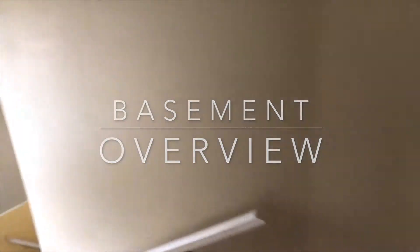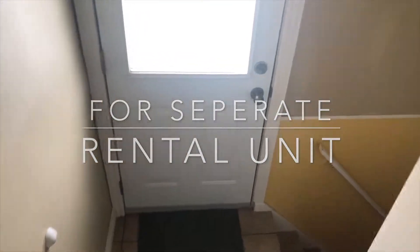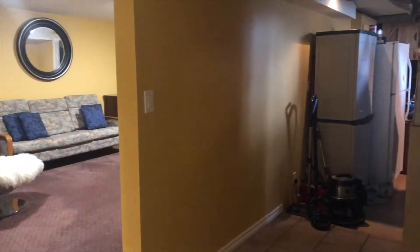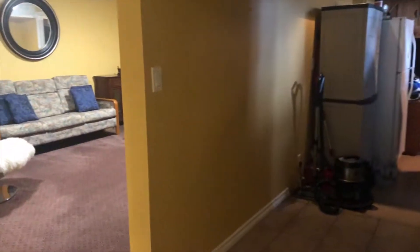This is what the basement looks like. As you go down from the main floor, you have the side door which is the entrance going to the basement. For contractors looking to turn this basement into a possible separate rental unit, it's actually very easy to do.